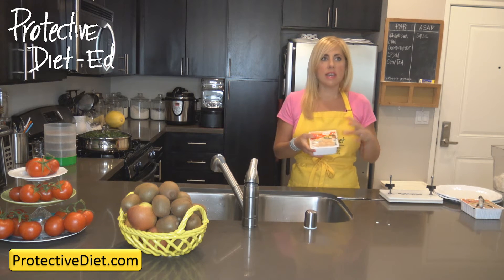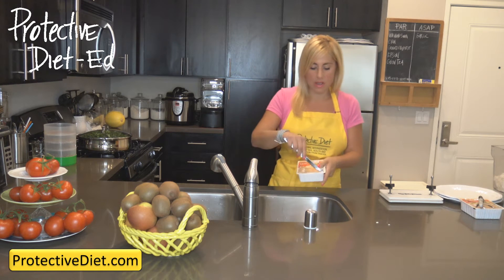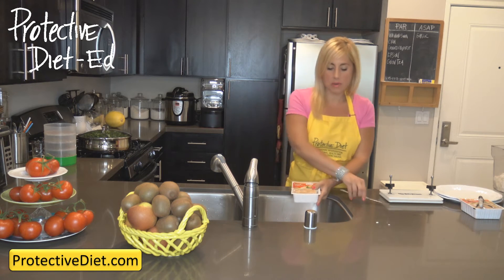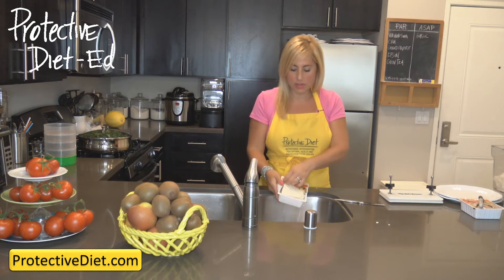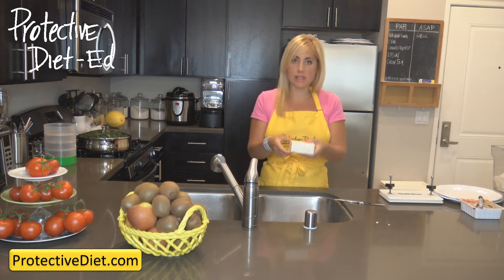The second preparation method is fresh tofu that is pressed. We use this in recipes such as cheese replacement for lasagna. We're going to do the same — cutting open your package and draining off all the preserving liquid. Then we're going to press the tofu.